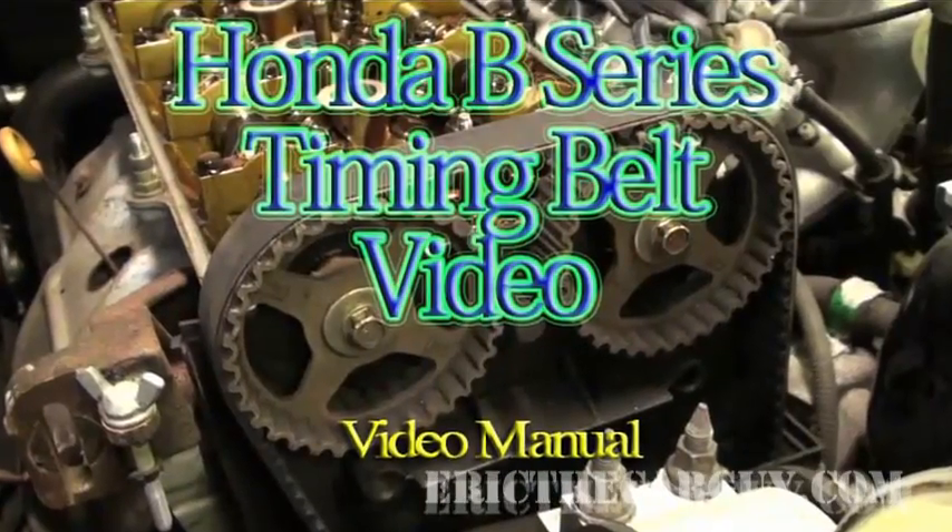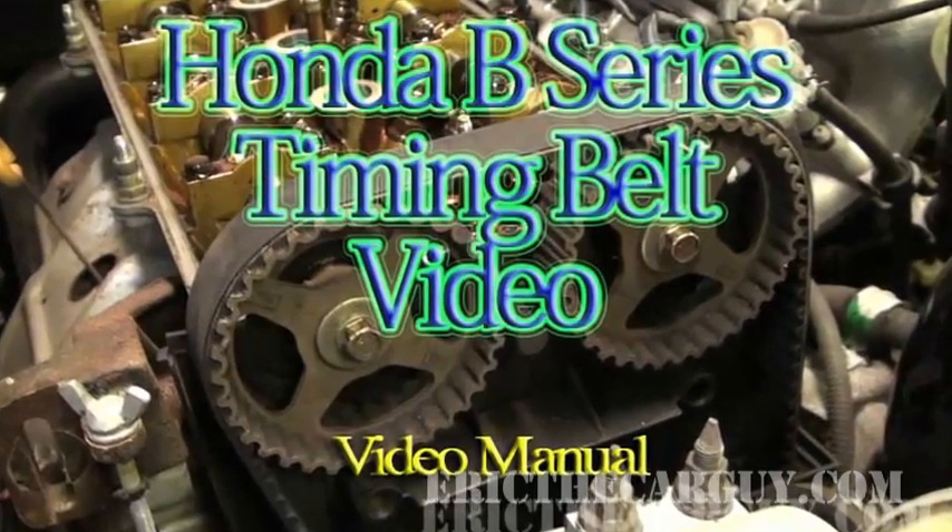Hi everybody, Eric the Car Guy here. Recently I was editing the full-length version of the Integra timing belt video and noticed that I had a valve adjustment video hidden down inside. So I decided to cut that out and present that here to you free of charge for those of you that have asked me about doing a valve adjustment on this particular engine.